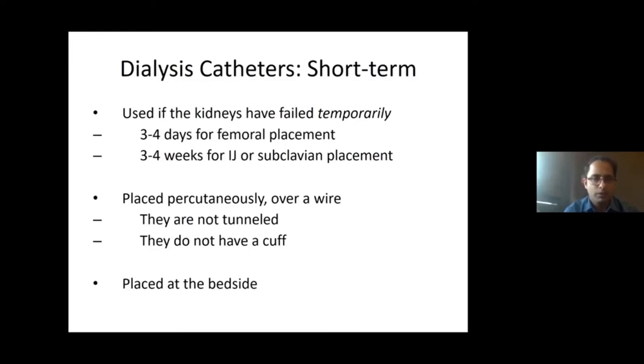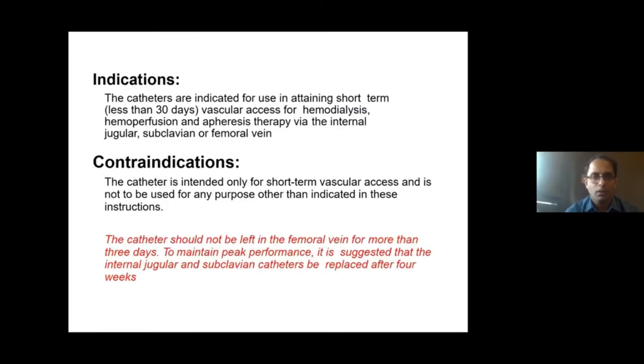As already said, the indications are for really short-term use — less than 30 days of vascular access for hemodialysis. Sometimes, even in chronic dialysis, you can use it as a bridge while creating a fistula early, getting it matured by around four weeks. Catheters should not be left in the femoral vein for more than three days, and in the case of subclavian or internal jugular vein, not for more than four weeks.